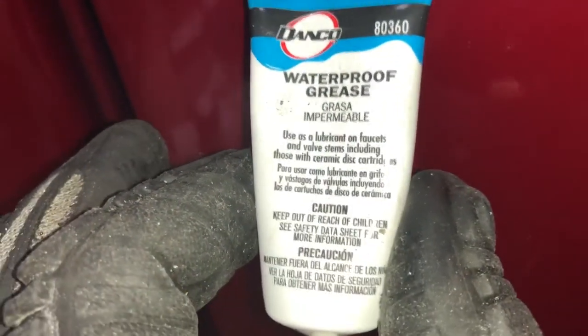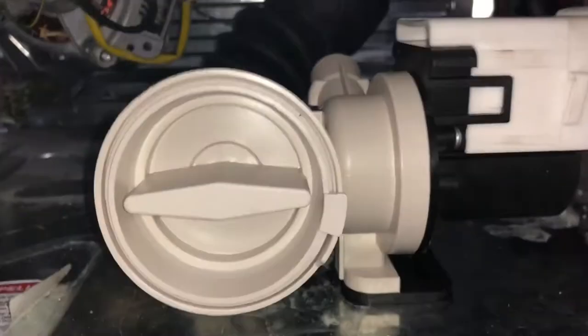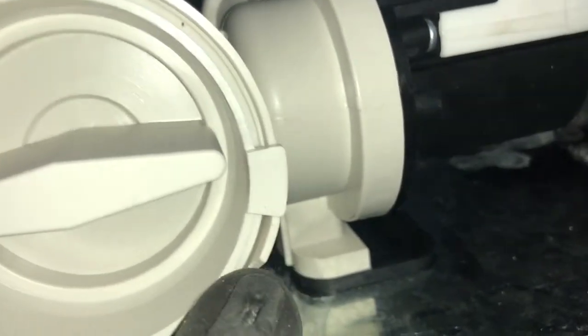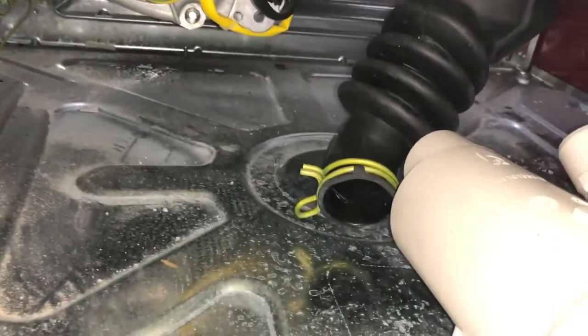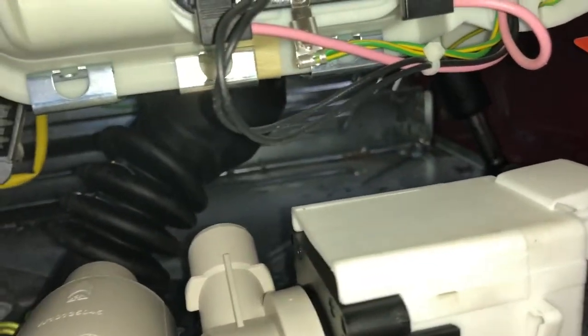We're going to start to spin here, which is the drain and spin portion, probably in the next minute or so. So far so good. I'm alarmed at how quiet the washer is — it hasn't been this quiet in years. I'm not seeing any real issues, no leaks, everything's making the same gurgling noises you want to hear. It actually sounds quite dynamic and solid.